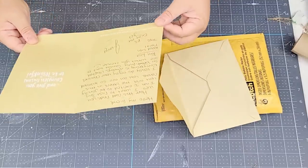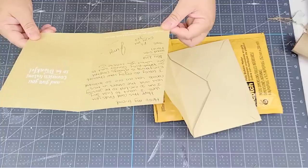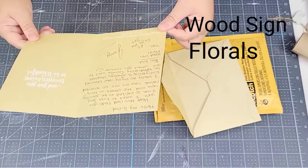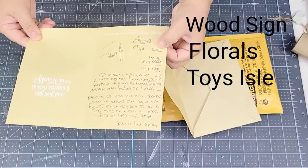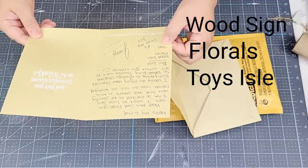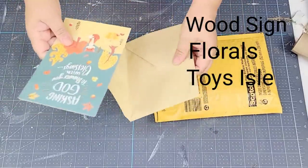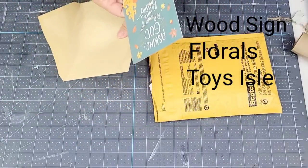So here's the list that she gave me. It says: a wood sign, florals, and something from the toy section. Interesting! And then it says, 'P.S. enjoy your gift.' Alright, here's the list. Let's go shopping and find these items.